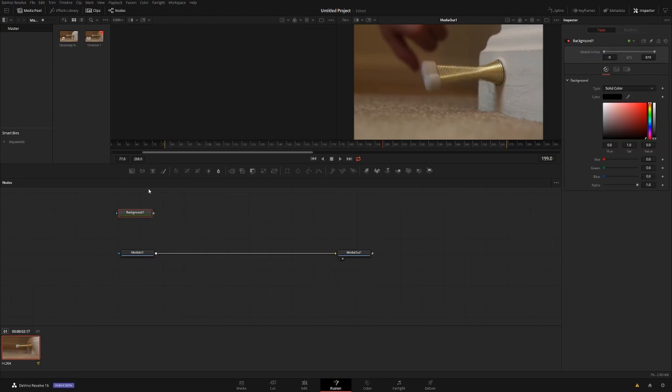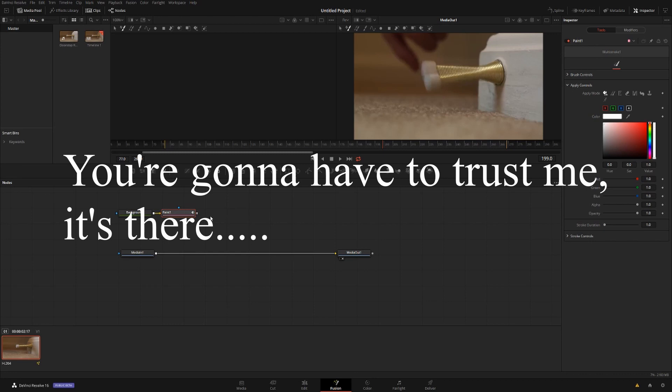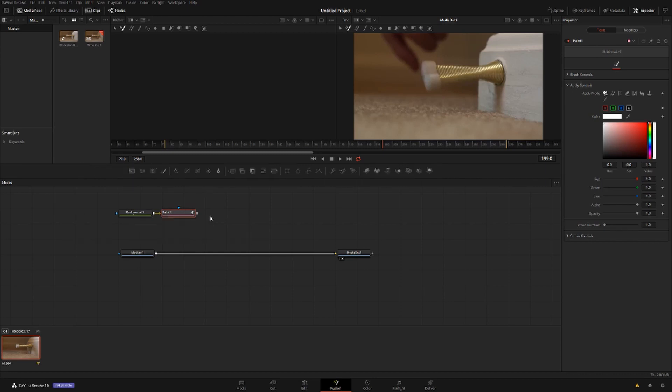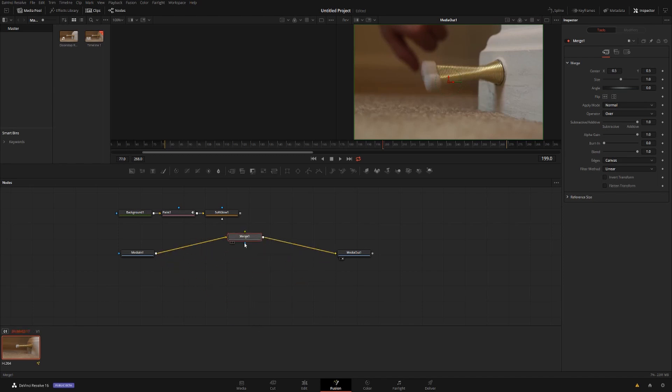Make sure neither of these nodes are selected — if they are, just double click anywhere else and you're good to go. First thing we're going to do is add a background, then add a paint node — just one. With that selected, hit Shift+Space, type in Soft Glow, and add that in sequence. Then we're going to add a merge node.